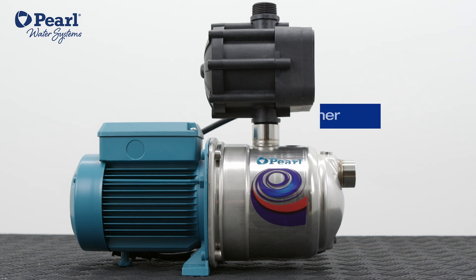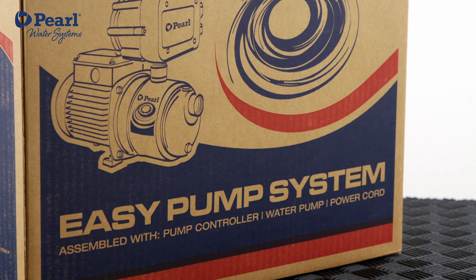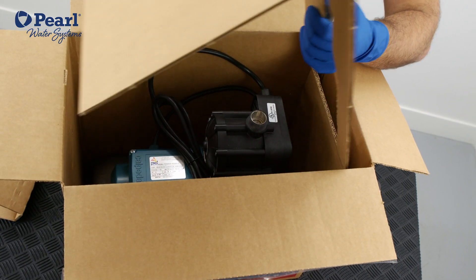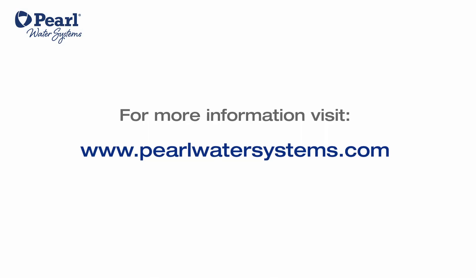FluxBoost comes available with different pumps to boost incoming water pressure up to 70 psi higher. The FluxBoost is packaged and protected by a box with double walls, with sturdy handholds for easy lifting. For more information about our products go to ProWaterSystems.com.